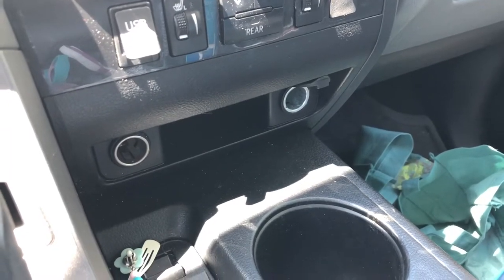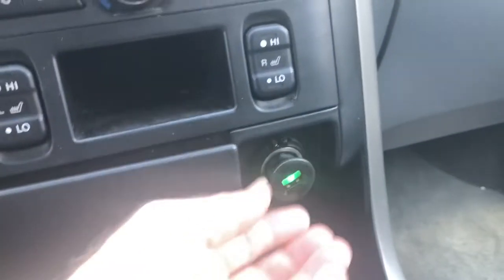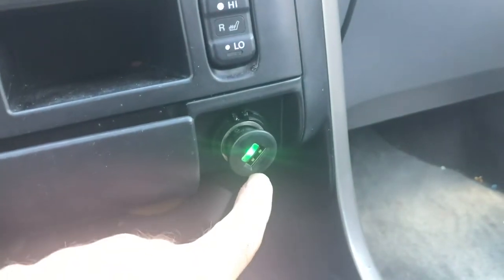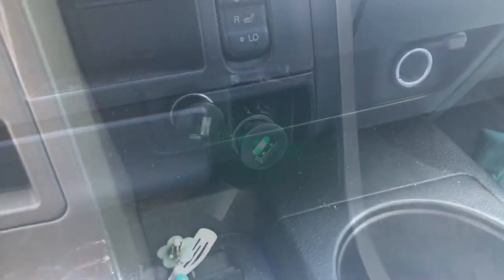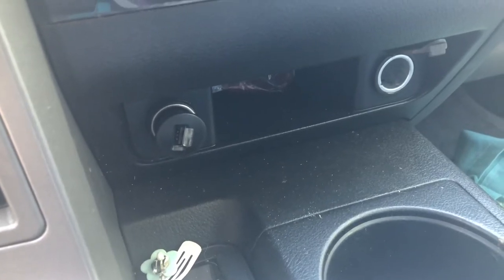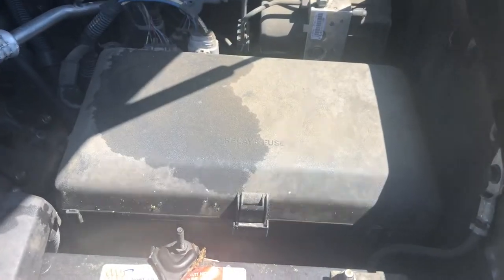Let's dive in today and see if we can solve this problem. I'm in my other vehicle now and I have one of these little plug-in guys. When I plug this one in, it's supposed to turn green. Now I'm back in the car with the problems, and as you can see the light is not on — and I do have the key in the on position.